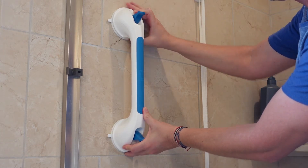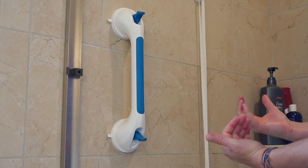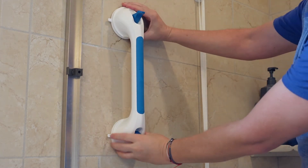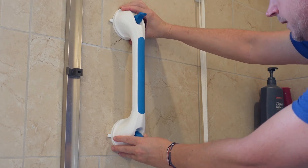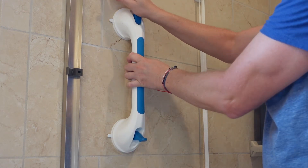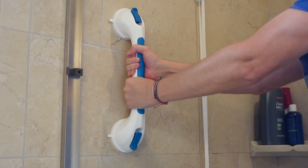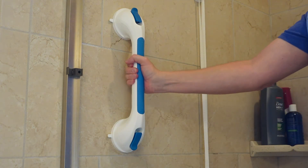Once it's on there, push it against the surface, then let it go and step back to make sure it's in the right spot. If it's not, you can use the tabs to pull it off and reposition it. I need to adjust mine just a little — I'll pull this tab and line it up exactly straight. There we go. Once you know it's where you want it, push it down and push each of the tabs. Now that's done, that bar is not going anywhere — I can pull on it and it is stuck solid.